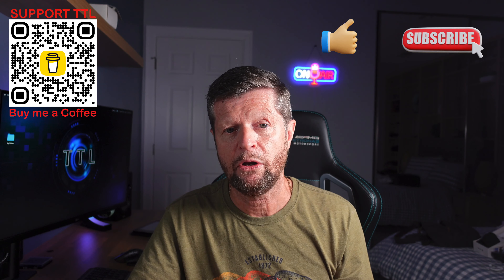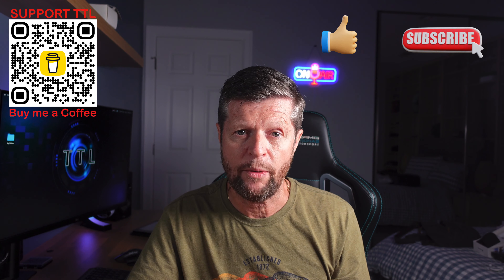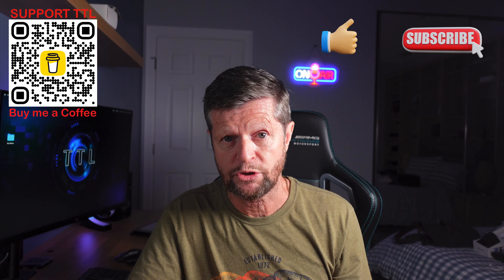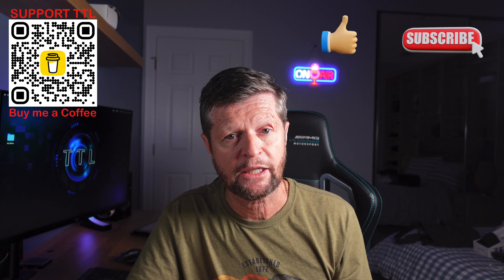So that wraps it up for another video. I hope you enjoyed it and got good information out of it. If so, please remember to give us a like and also consider subscribing to the channel for a lot more similar content. If you have any questions, any comments, or suggestions for future videos, please drop those into the comments section. Otherwise, thank you again for watching.